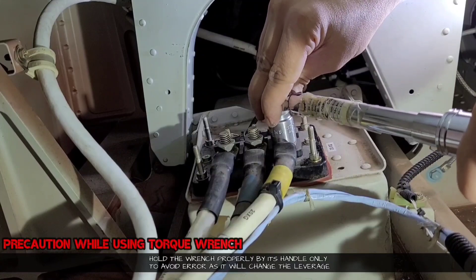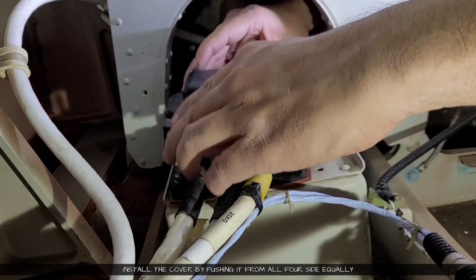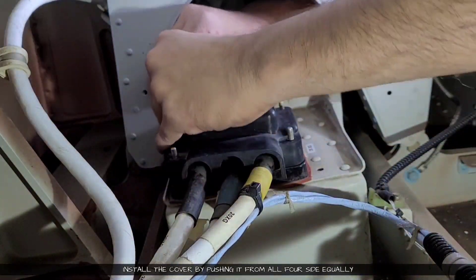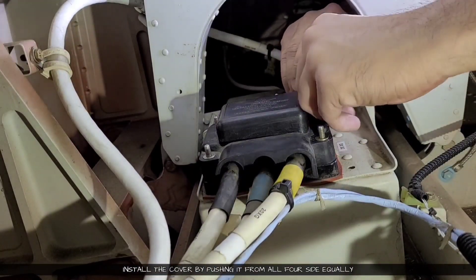So our torquing is done. We will just recheck it, and then we will install the rubber cover. Just push it from all four sides equally so that it fits properly and equally from all sides, and then we will install the nuts.